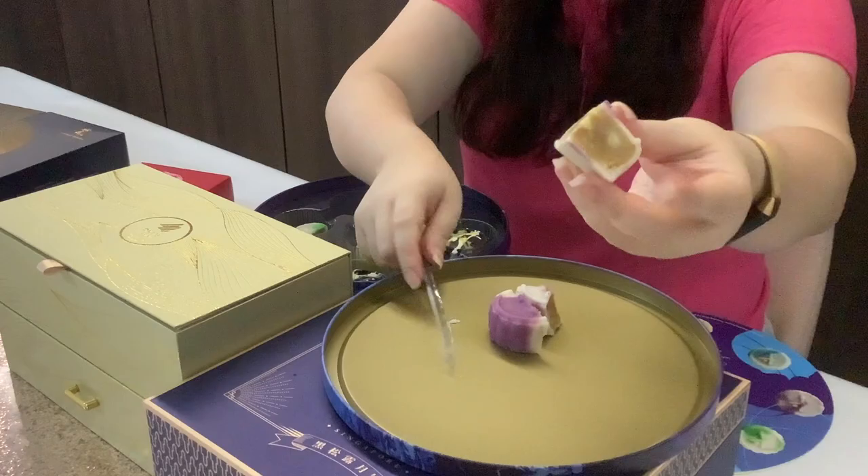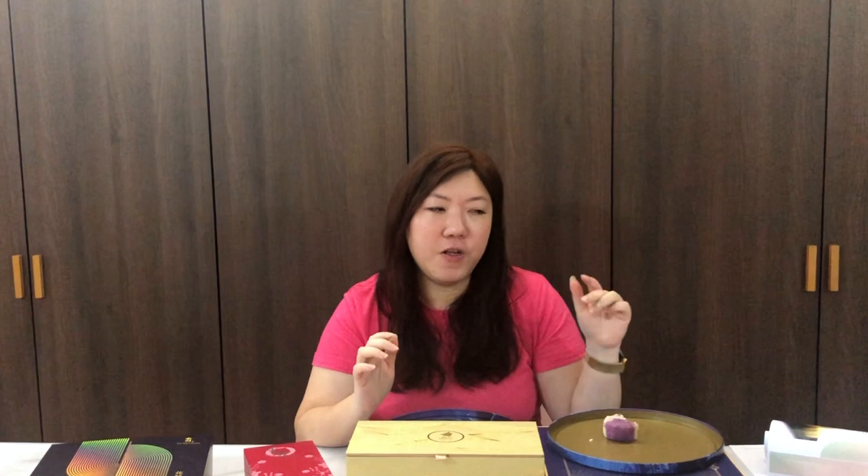Last but not least, gula melaka macadamia. You can definitely see the chunks of macadamia inside. It is the sweetest, of course, because there's gula melaka inside. But it's not overpowering. I love the macadamia nuts in general, and with this combination it really brings out that almost coconutty flavor of gula melaka. The paste is very smooth, not stiff, and it doesn't have that doughy flavor unlike the first one, the yuzu cranberry.